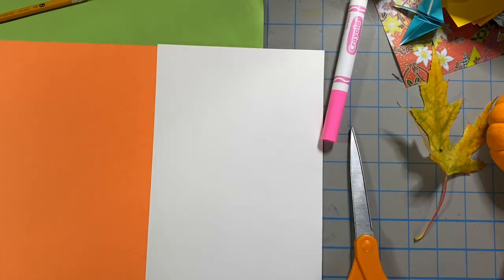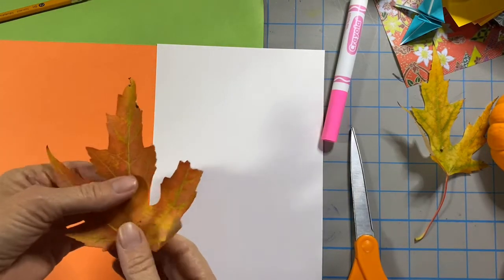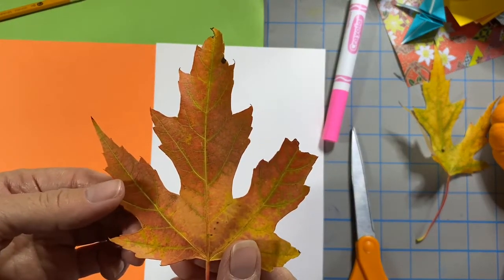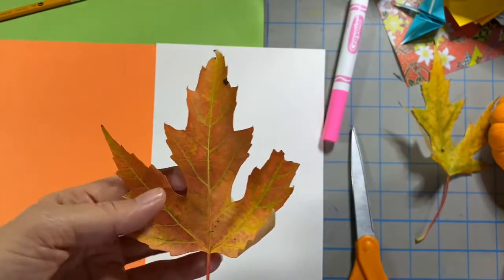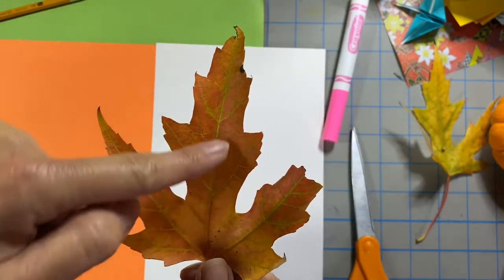Now in my front yard I have a maple tree. It's not a very remarkable maple tree — it's big and messy, but every fall it sends me these love letters. I love the leaves in the fall. I love the colors, I love the shapes. And when you look at them, they have this sense of basic symmetry.